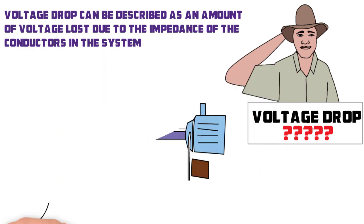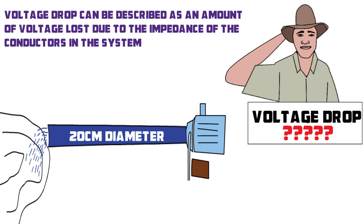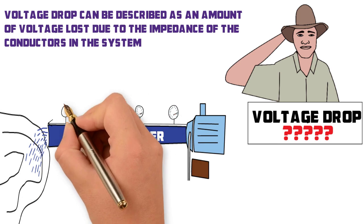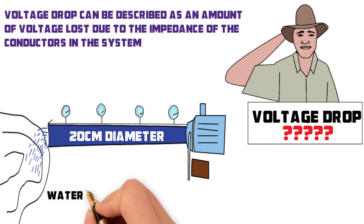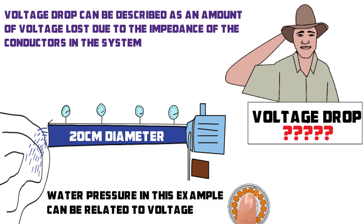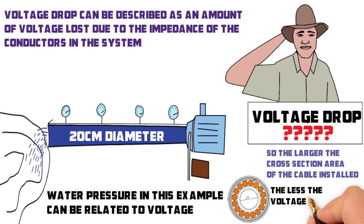If, however, we replace the two centimeter pipe with a 20 centimeter diameter pipe, the pressure drop will be much less due to the larger diameter pipe offering less resistance to the flow of water. Water pressure in this example can be related to voltage, so the larger the cross-sectional area of the cable installed, the less the voltage drop over the distance.